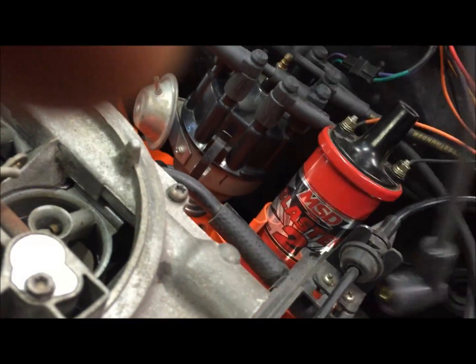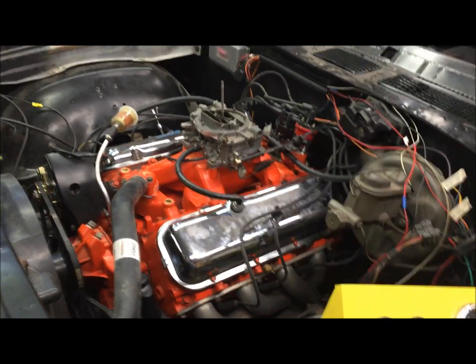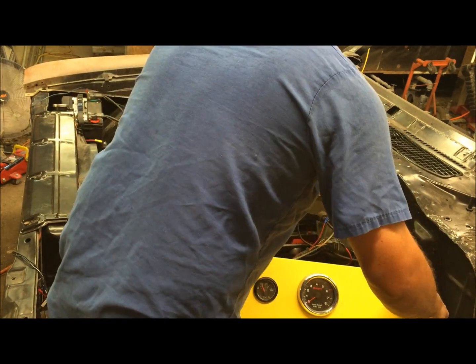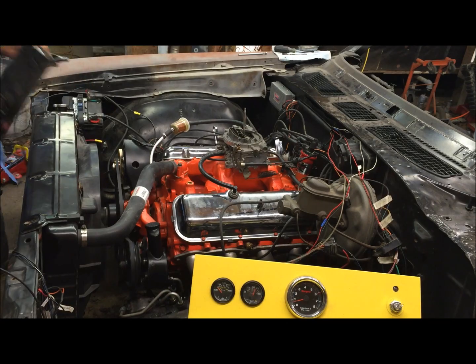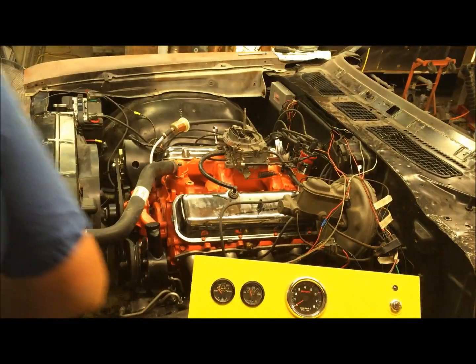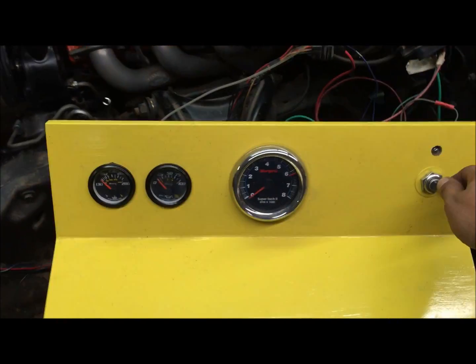We got it all wired up. Put the last coil wire on. We're going to go ahead and start it, but I'm going to have to time it real quick first. Okay, well it's all wired up. Let's go ahead and make sure everything's working.